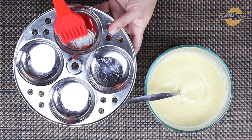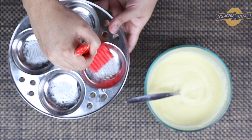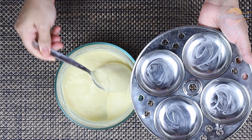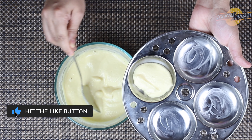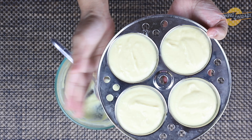Now take the idli plate and spread some butter or oil on the idli plate mould. Place the batter in the idli moulds and tap it for even spreading.